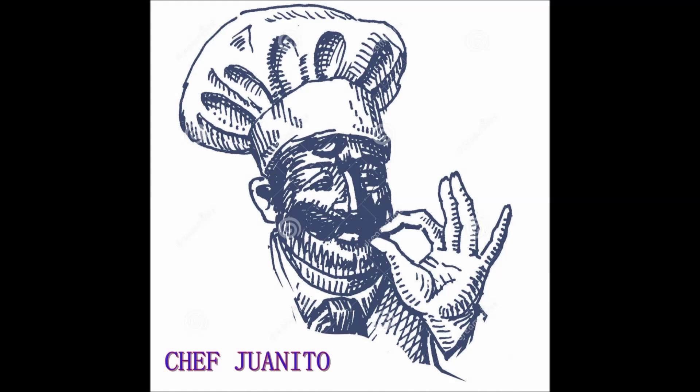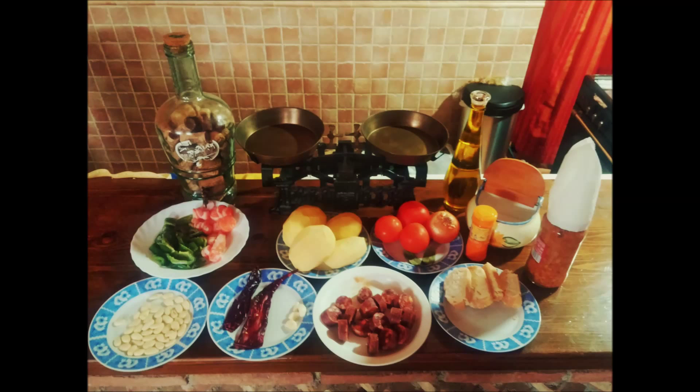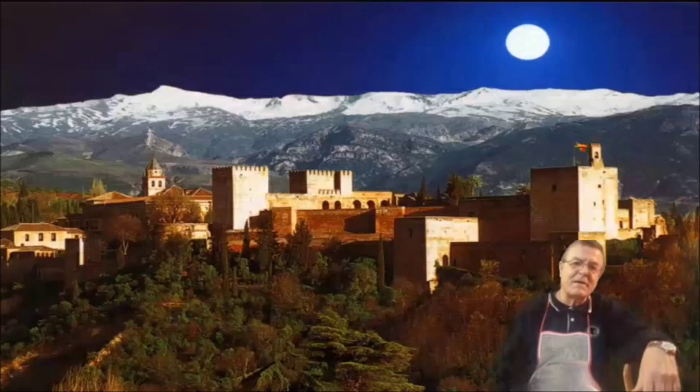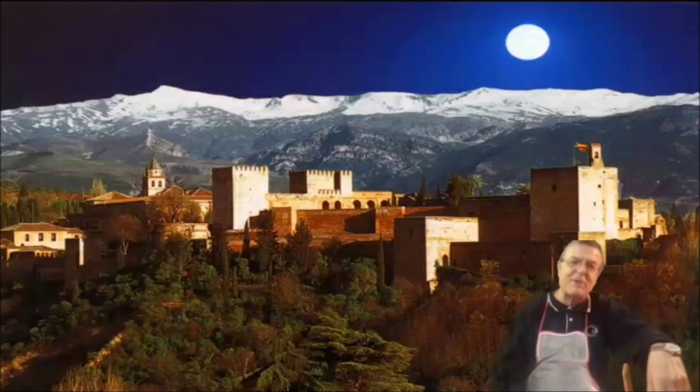La cocina, a la vejez, tiene dos fundamentos principales: el comer y el aprender. Venid a ver mi receta y veréis lo que es cosa buena.